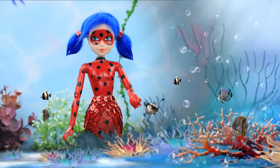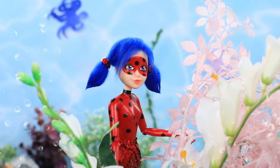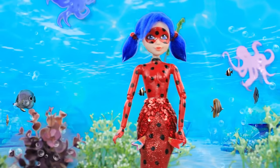It's so strange how easy it is to swim when you have a tail! I should just be careful around corals! Brrr! The water is getting colder — Hawk Moth must be nearby!